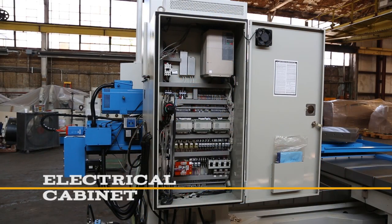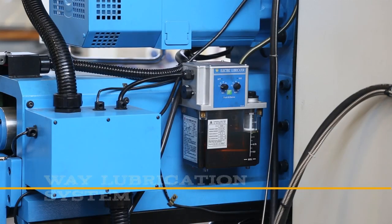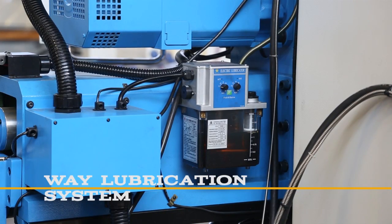The electrical cabinet is equipped with state-of-the-art electronics, PLCs, and drives. The mill is equipped with a centralized way lubrication system for each axis.